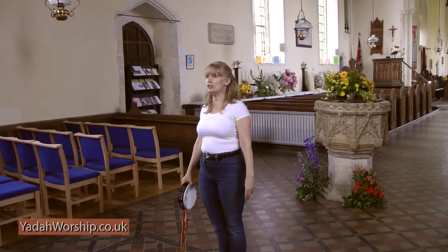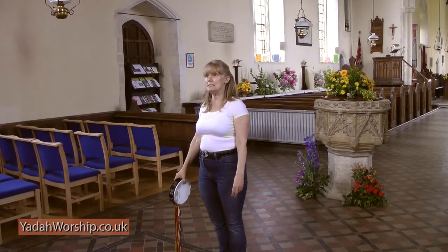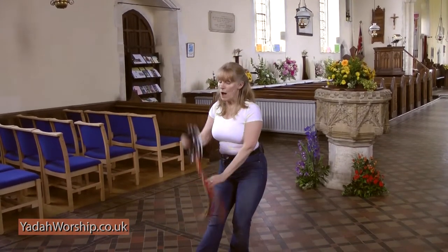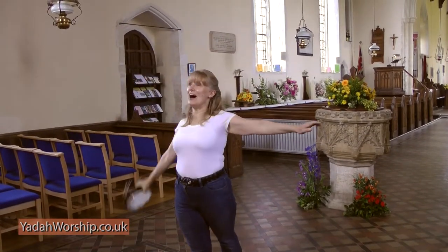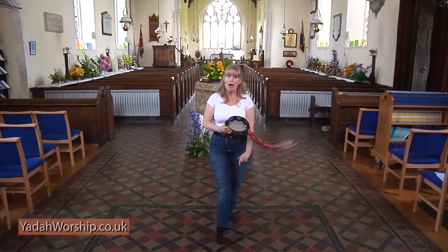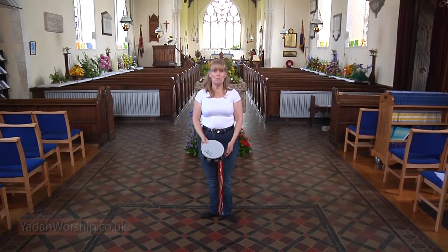Now the pattern that you're actually going to see put into the dance misses some beats out, so we'll do exactly what's going to be put into the dance next — one, two, three, four, five, six, seven, eight, nine, ten, eleven, twelve. And that's what will be put in the dance: mirror image.